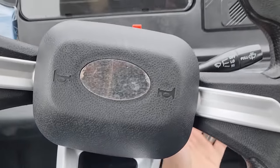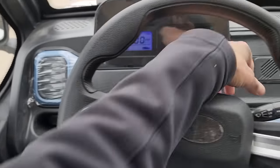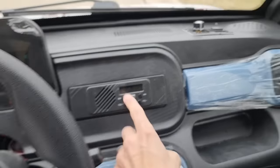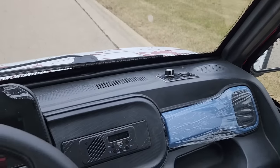To go ahead and turn it on, all you're going to do is turn the key ignition right here to the on position. We've got our lights, we've got our windshield wipers as well, and you also have your USB, your Bluetooth, and optional AC and heat.